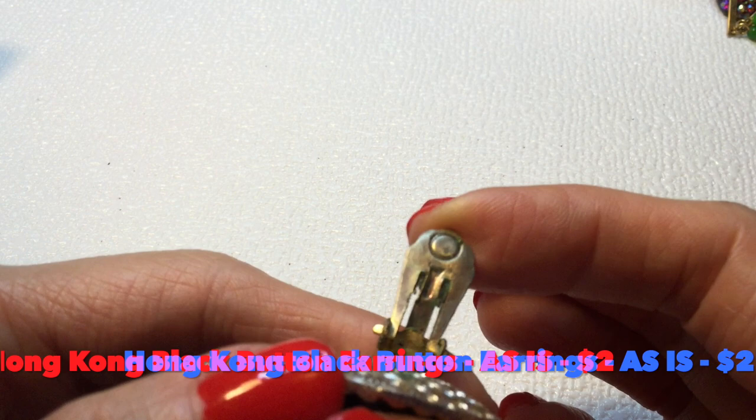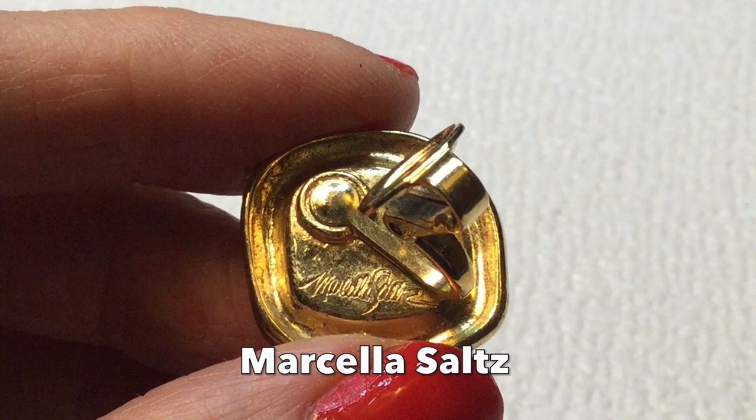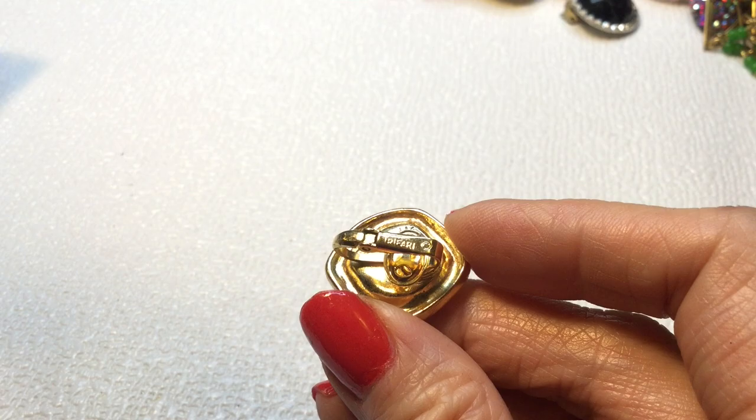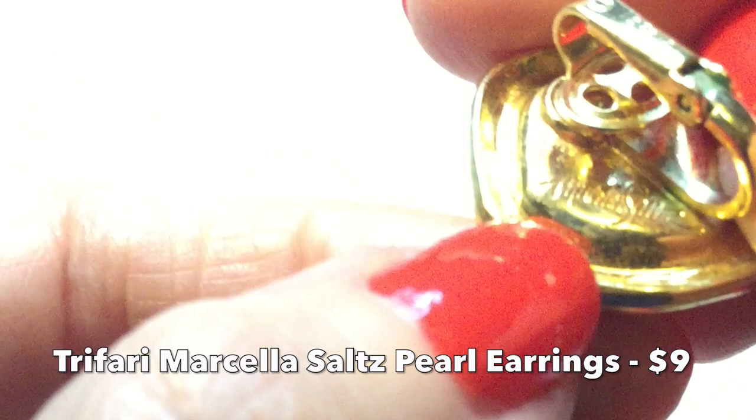Then we have a pearl earring here — it's gold-tone, and this has a mark on it. It's a Trifari — it has a mark here of Trifari with a copyright symbol, and then it has additional marks. So those are pretty — very nice. We'll do some research on that.